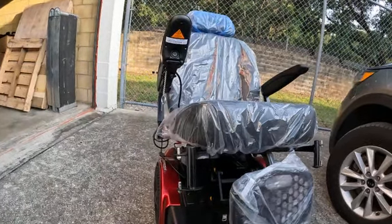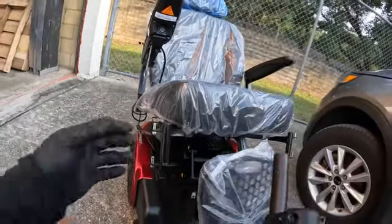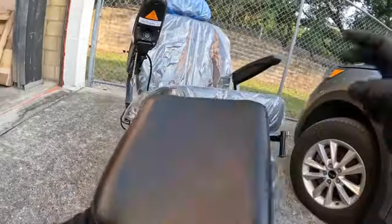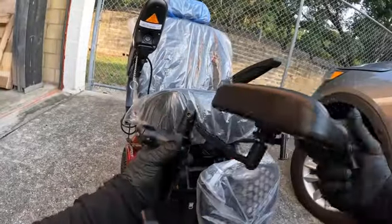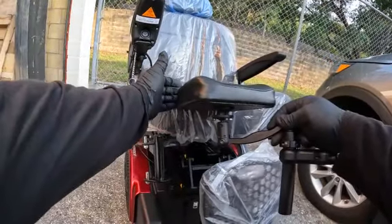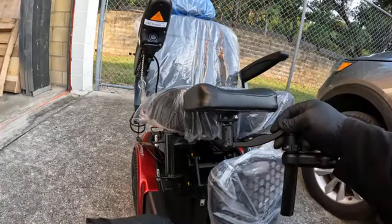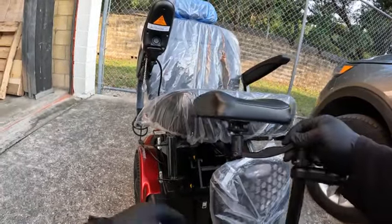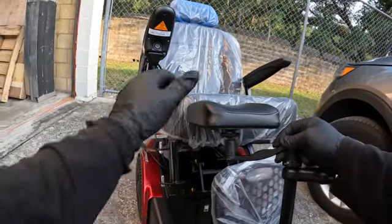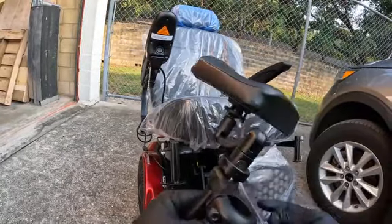Let's talk about the Shoprider XLR14. I'm going to install a limb support or stump support on this unit. This right here is your stump support. The way this fits, you want to make sure it fits as flush as possible to the seat base or cushion. You are able to bring it out a little bit depending on the length, but typically you want it close so the leg is not hanging down.